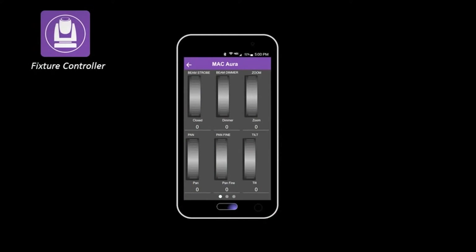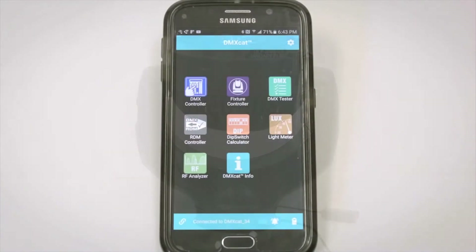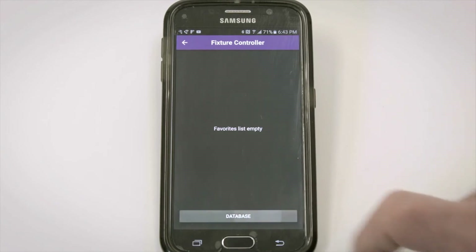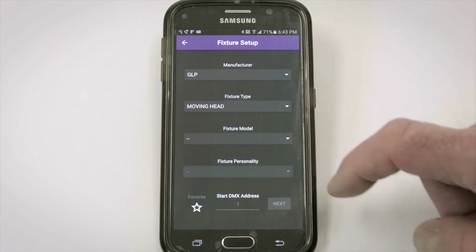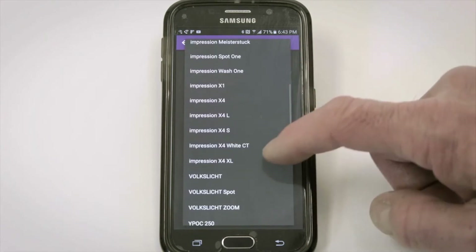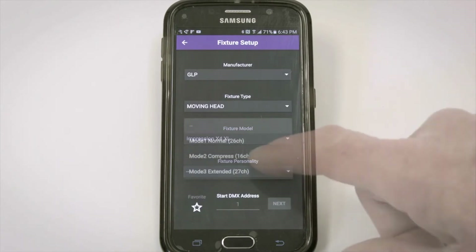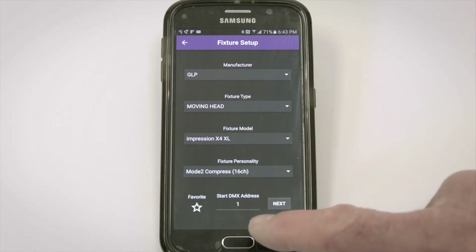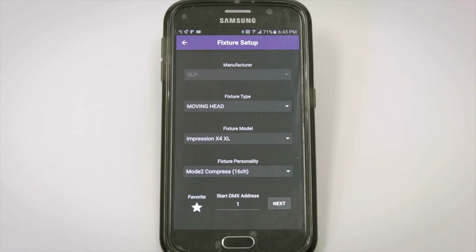We can gain control of non-RDM fixtures in our Fixture Controller app. The DMX Cat utilizes a database of over 100 worldwide lighting manufacturers and thousands of lighting fixtures and their personalities — just like a sophisticated lighting console. This is a non-RDM fixture, a GLP X4 XL. We'll launch the Fixture Controller and find this fixture in the database: manufacturer is GLP, fixture type is Moving Head, fixture model is Impression X4 XL. I need to look at the fixture to find its personality and DMX address — personality is Mode 2 Compressed 16 Channel and starting DMX address is 1. I can save this information to my favorites so I never have to type it into the database again.